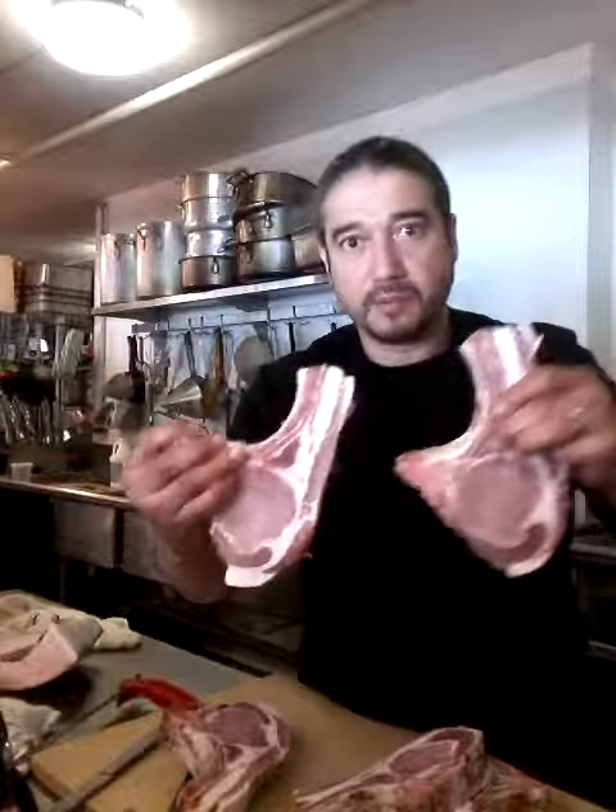There you have it. Beautiful. America's best — Devil's Gulch from California. Best pork in town. Have a great day. Thank you.